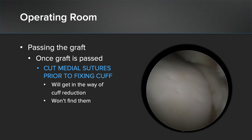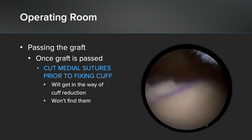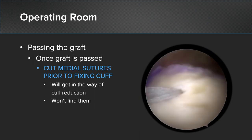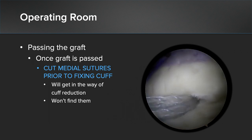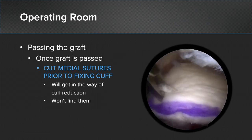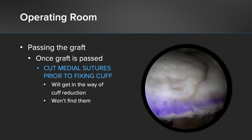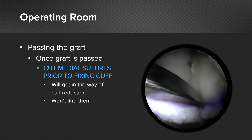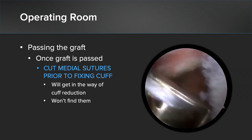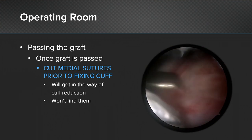Once your graft is passed, there are several pearls to keep in mind. You can see here that we have our cuff retracted back with the suture being pulled through the visor's portal. We've passed our lateral sutures through the graft, and we're now going to remove them from the cannula through the poke holes used to place the anchors, so we have a good working portal through our passport cannula. At this stage, the graft can be tensioned a little bit more, so we'll do this prior to cutting our sutures. Once you reduce your cuff over the top, your sutures will not be visible anymore, and they can actually get in the way of reducing the cuff — so make sure you cut them prior to the next step.